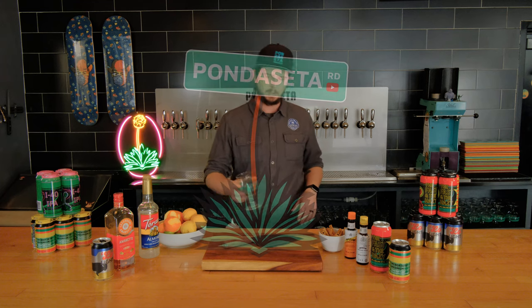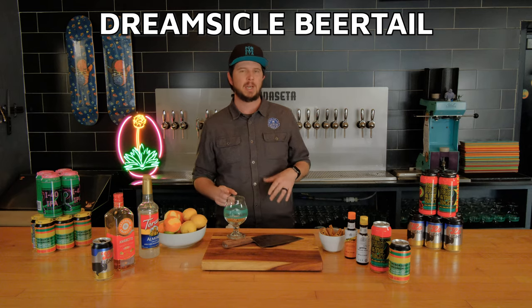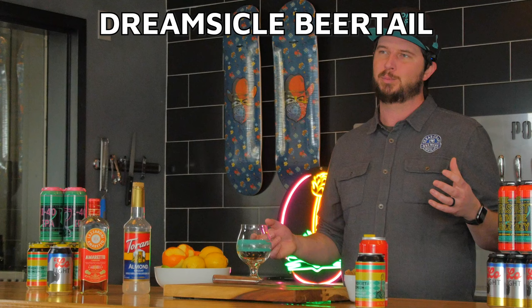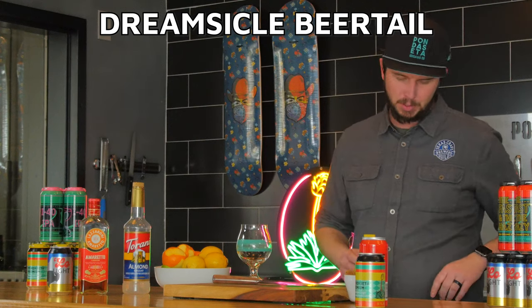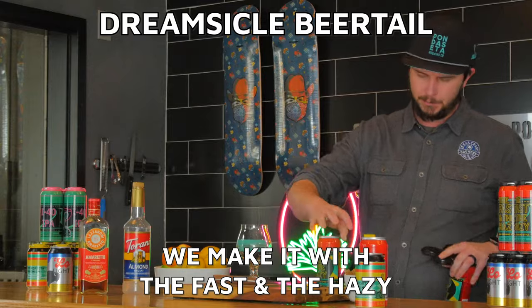All right, so up first, we're going to make a dreamsicle beer tip. Super simple recipe. It evokes those nostalgia flavors from the ice cream trucks outside, all while being super easy and refreshing to drink. This is going to be made with our house hazy IPA, the Fast and the Hazy.